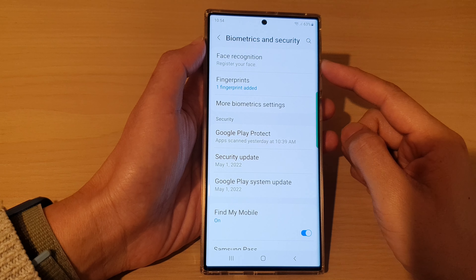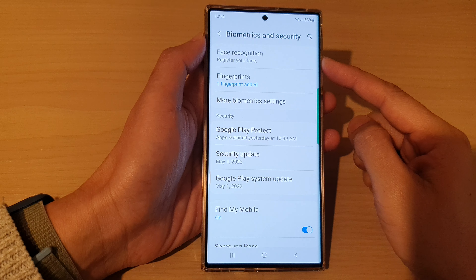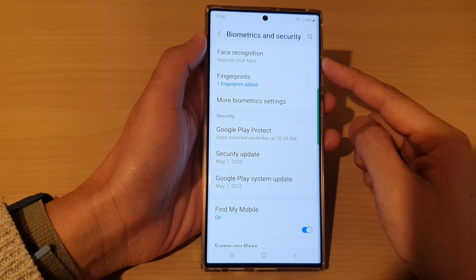Hey guys, in this video we're going to take a look at how you can set up a new face ID on the Samsung Galaxy S22 series.